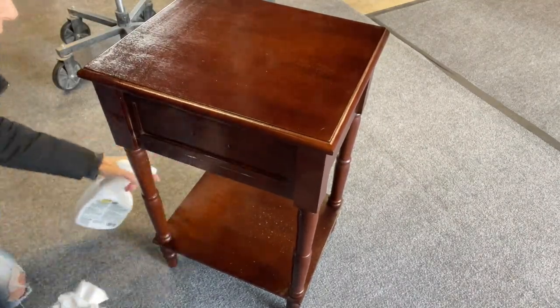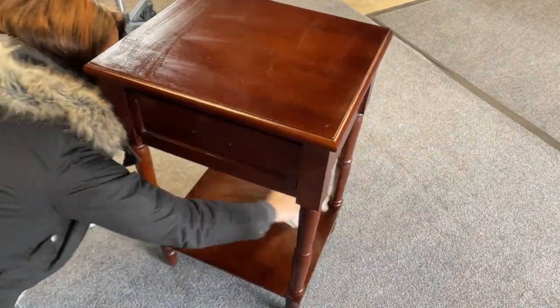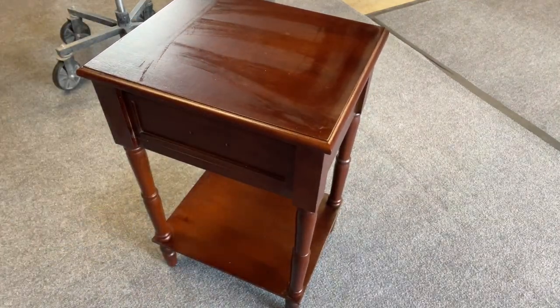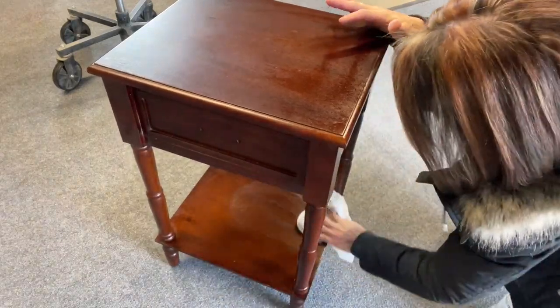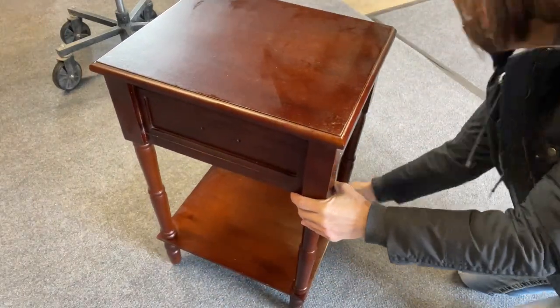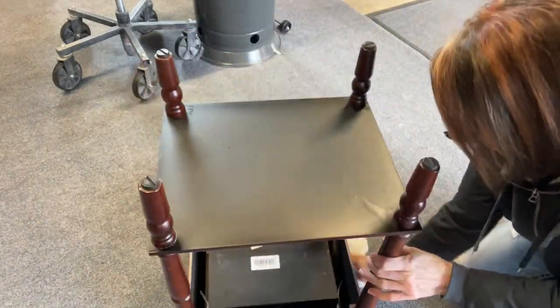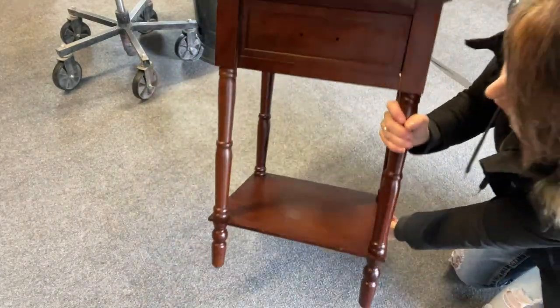First things first, we need to prep our piece. I forgot to hit the record button, but I did start by scuff sanding it. Now I'm using my Crud Cutter TSP alternative no-rinse formula. I've been using this for a few months and I really like this product. Between this and scuff sanding, it will make my piece really ready for paint.